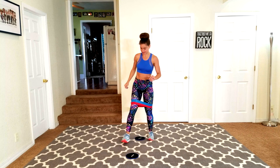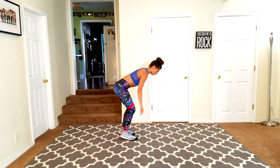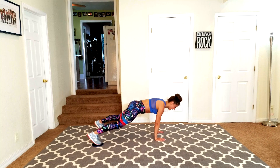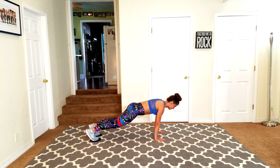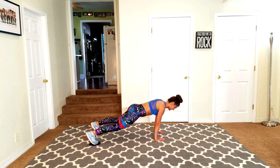Grab your other slider and let's get right into that plank jack — three, two, one, here we go. Pull those abs in, you can do this. Keep it going, you're almost there.